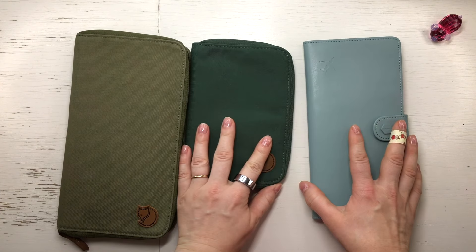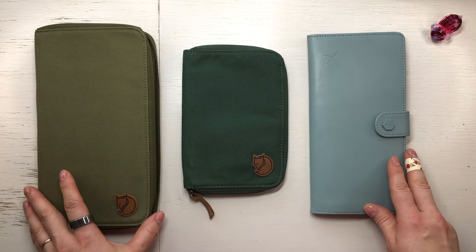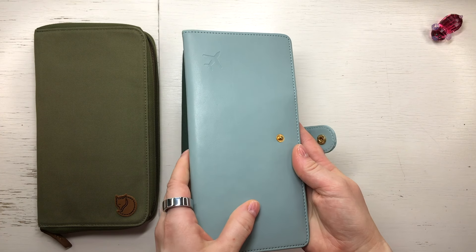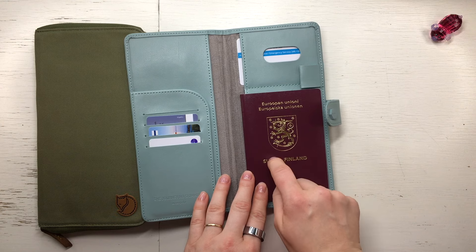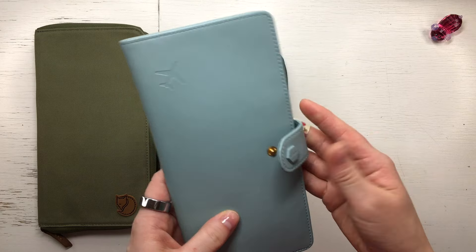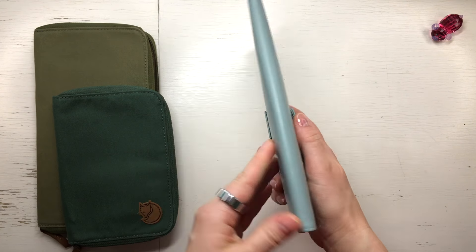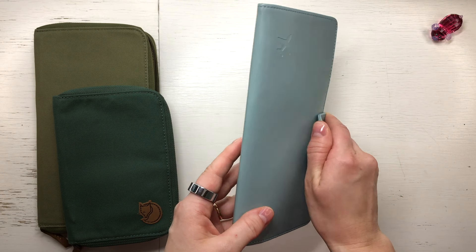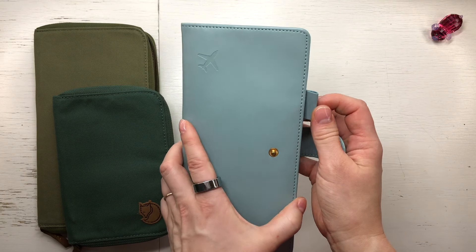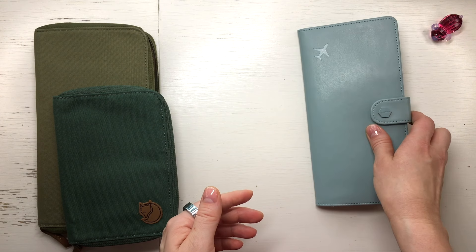These are my travel wallets and I'm counting these two because I can put notebooks and planners in here. This is my oldest one — I have never shown it because I haven't used it with any planner. But I tested and I could fit the Hobonichi Weeks in here, so it would be a pretty nice slim Hobonichi Weeks cover. It even has a pen loop and it's from a flea market — I didn't pay a lot, so I'm happy about the purchase.